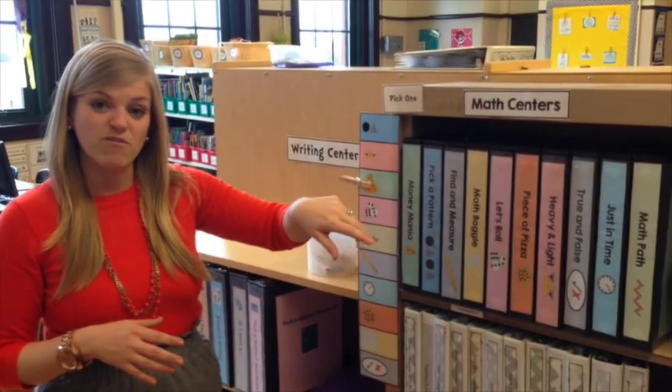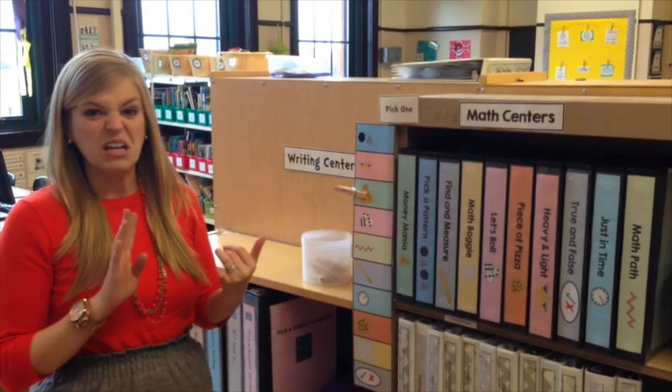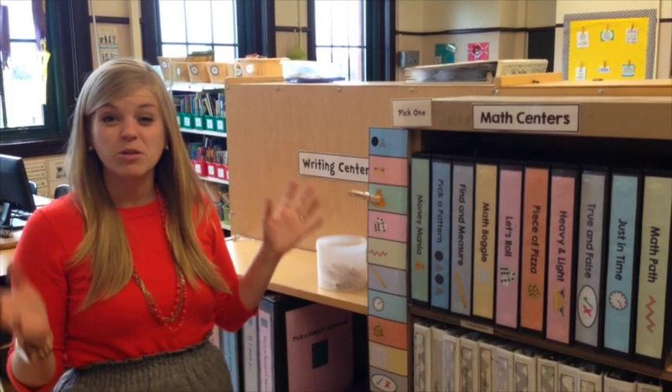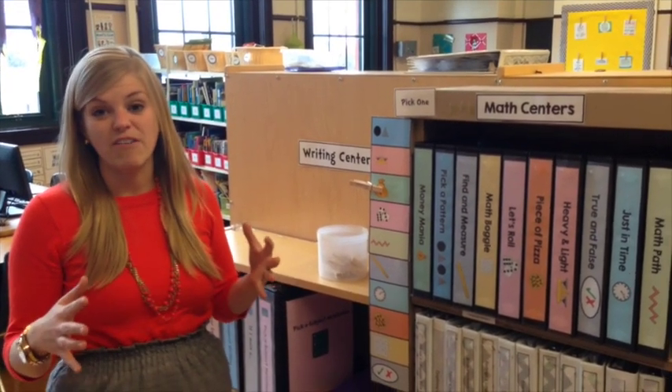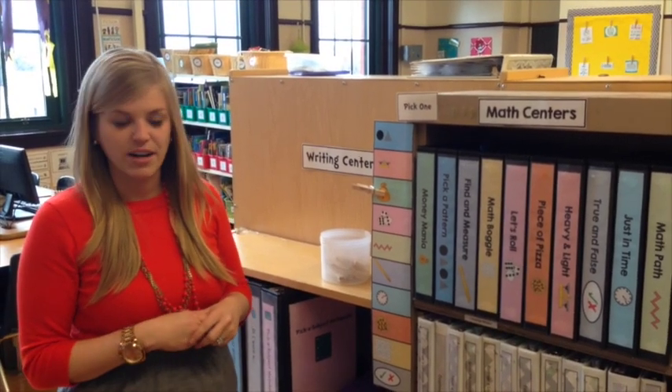Each binder works on a different type of math skill and it really ranges across all types of math skills including time, money, operations, and fractions — I really wanted to include the gamut to get a little bit of everything. All of them can be differentiated for your lower level learners and your higher level learners in one center.